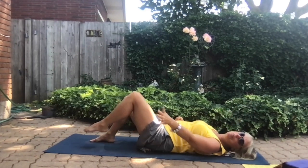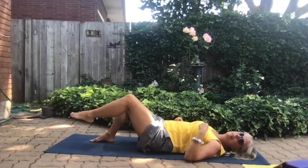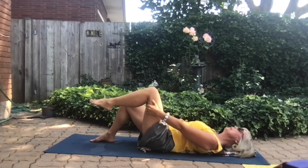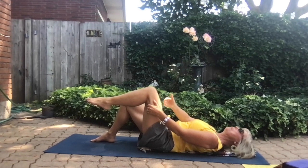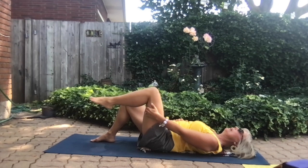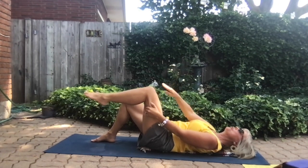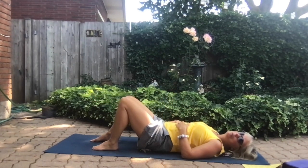Now take your hand behind the thigh. The thigh is going to try to move away, but your hand pulls back, creating an isometric contraction. Exhale: pull your leg away while pulling back with your hand. Inhale, relax. Repeat for three breaths — on the last exhale, try to extend the leg but resist with your hand. Relax and take a breath between sides. It's important to stay as chill as possible when you do this kind of work.